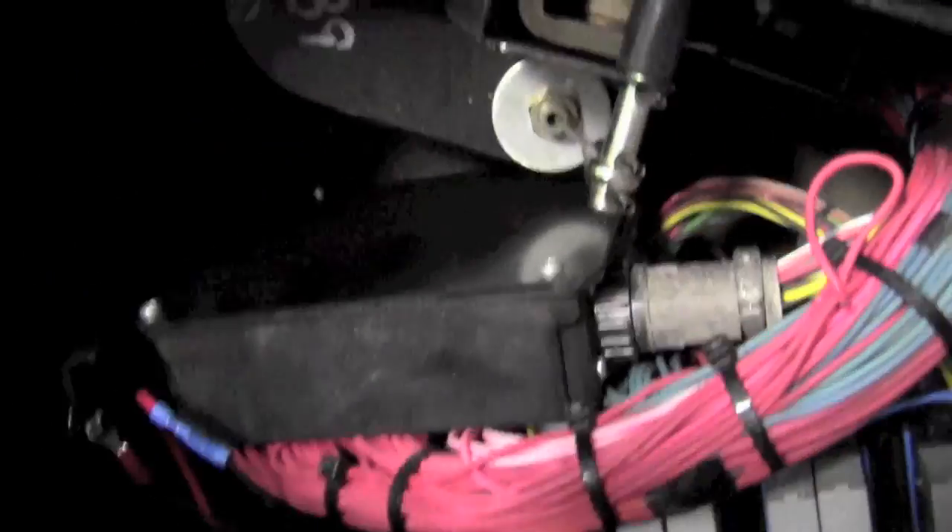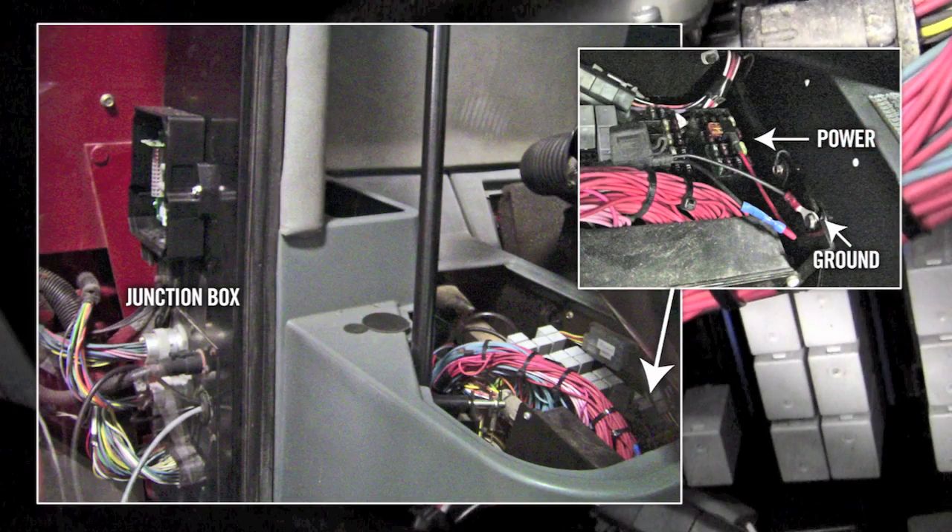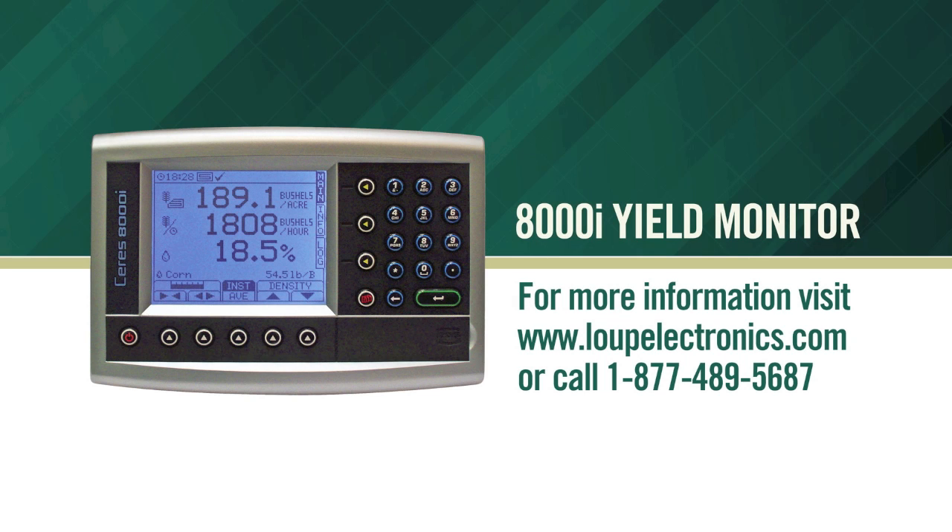In the cab you will also find 12 volt switched power. Make sure you have a good ground and route this cable to the junction box. This ends the basic installation of the Loop Electronics 8000i Yield Monitor. For more information or specific instructions, please contact us so we may assist.